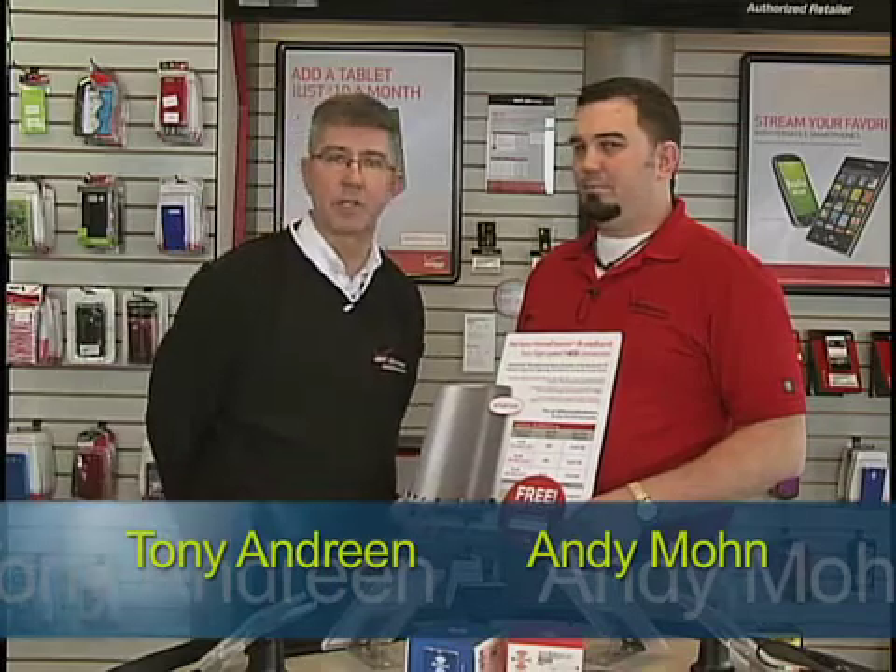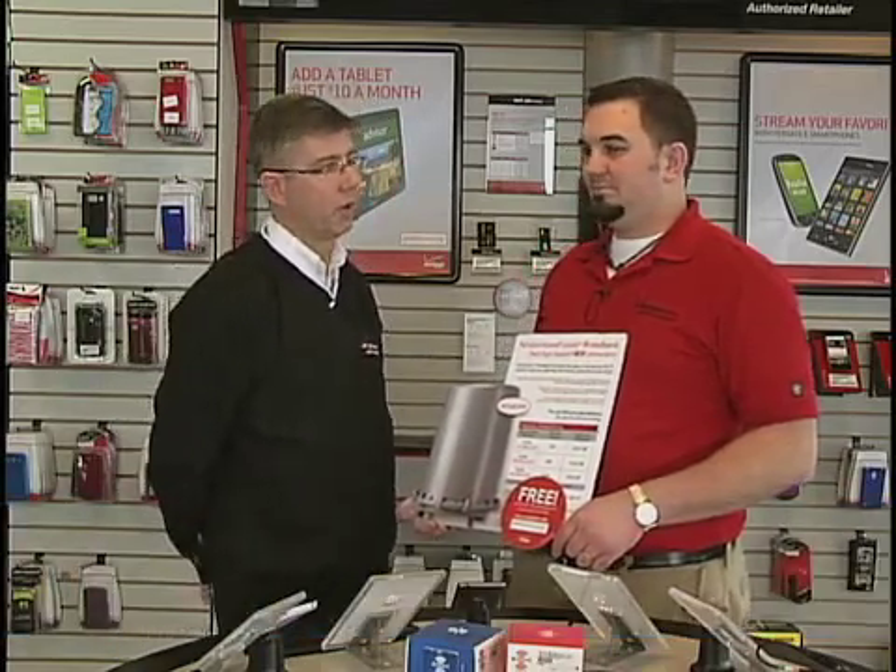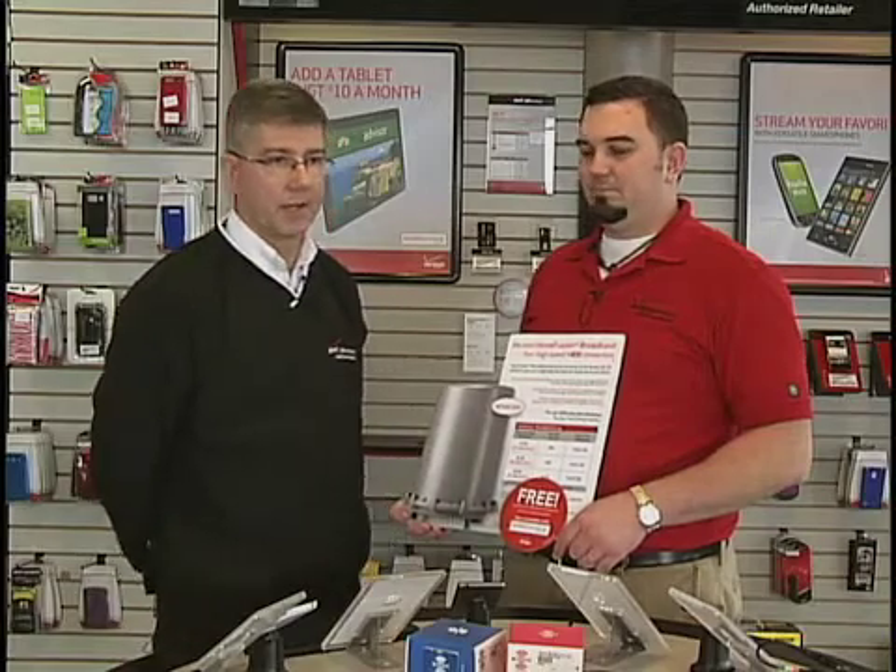Welcome to Tech Talk. Today's topic we're going to talk about our Home Fusion product. A couple weeks ago we were talking about some different options to access the internet while you're on the go with our mobile hotspots, whether it's on the phone, the tablet, or that dedicated device.